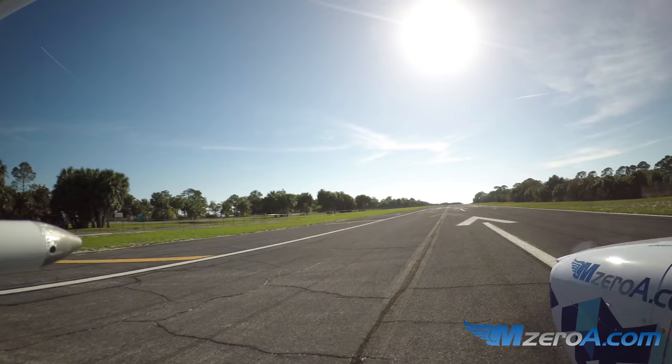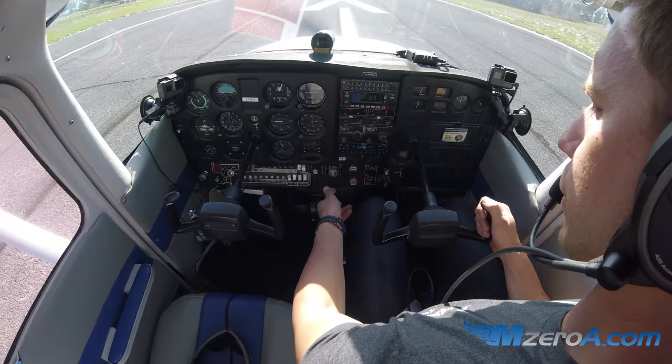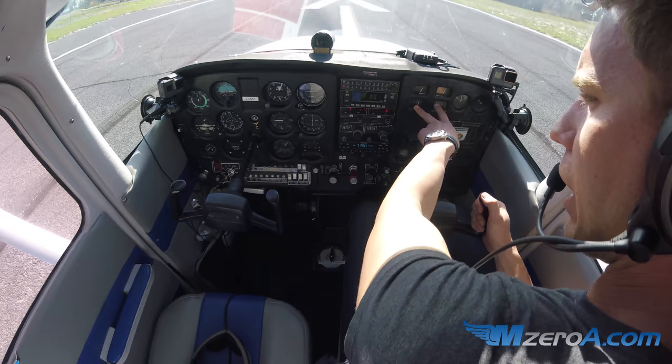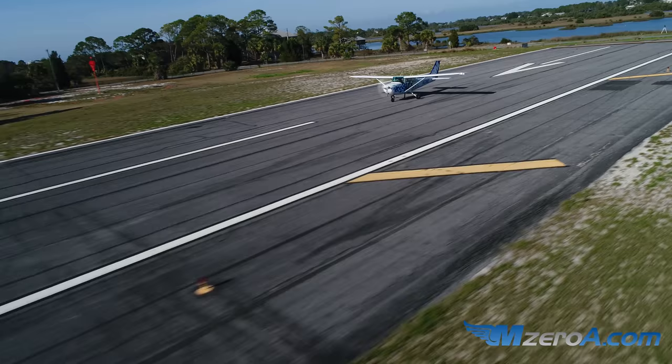Using every bit of runway, doing my best to roll out on centerline. As we bring it on around here, nice little displaced threshold to help us out. We're going to go ahead and give it full power while holding the brakes. Now, with this being on full power, this is a good opportunity — really your last opportunity — to verify engine gauges in the green. Everything is good, everything is running smoothly. My feet are going to leave the brakes at the same time and swap straight to the bottom of the pedals, because I'm going to need some right rudder in there — those left turning tendencies are taking me over.